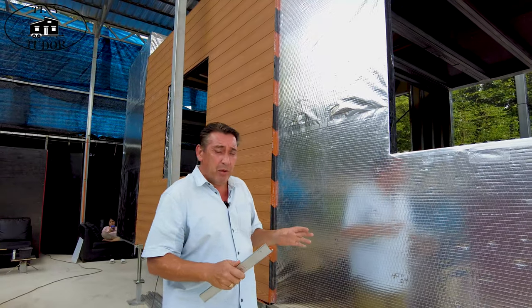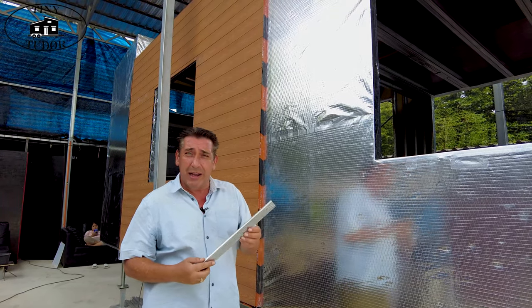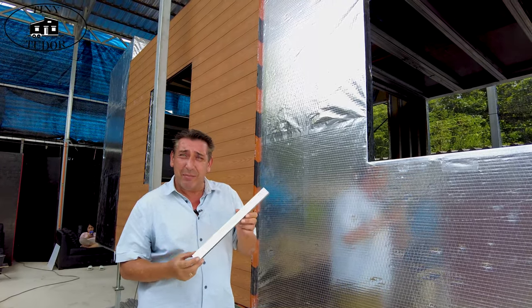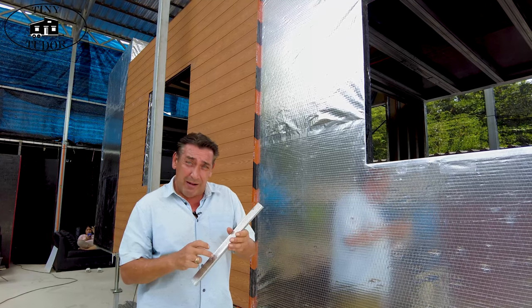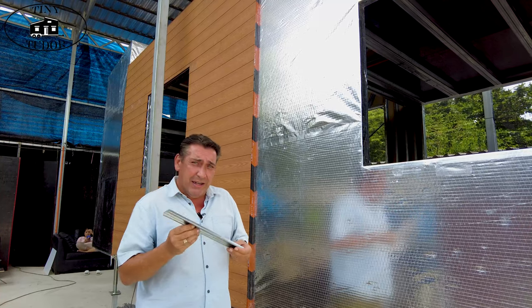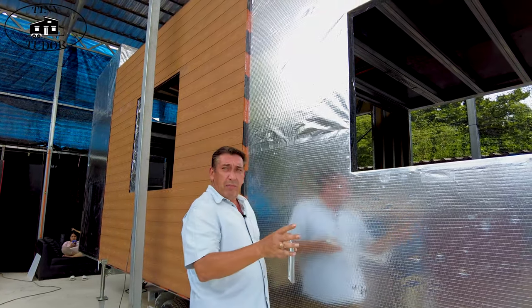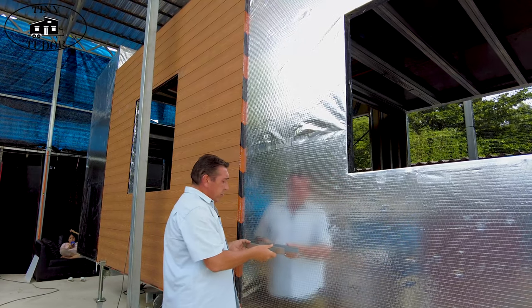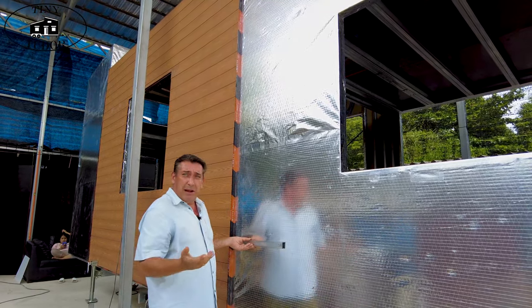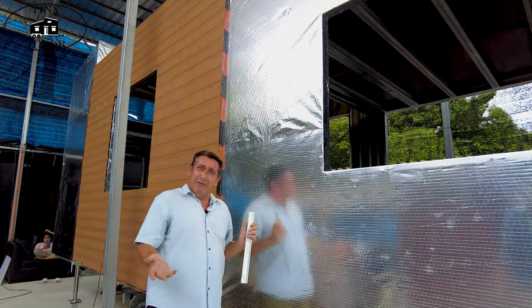Traditionally I would have used a wooden button to do all of this, but we're now going to use a zinc-plated alloy metal button — you can also use these for suspended ceilings. Basically you have the metal frame that's already in place as the structure, we screw the buttons onto the frame, and then the metal cladding gets screwed onto the buttons. Easy really.